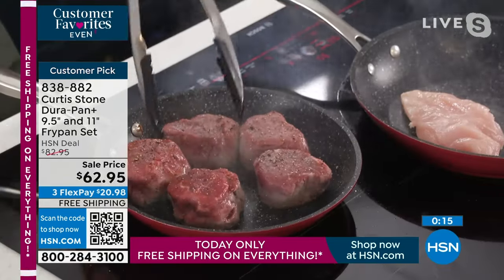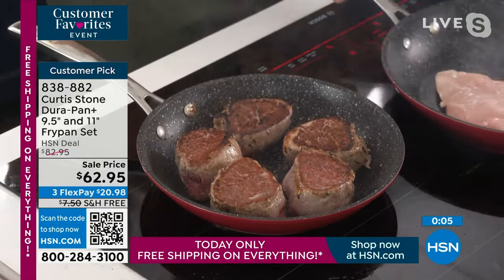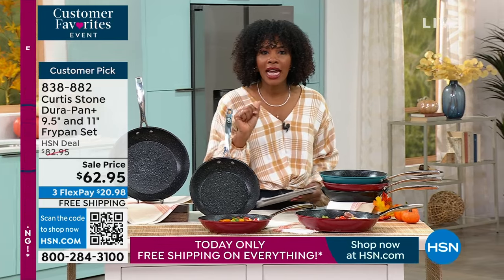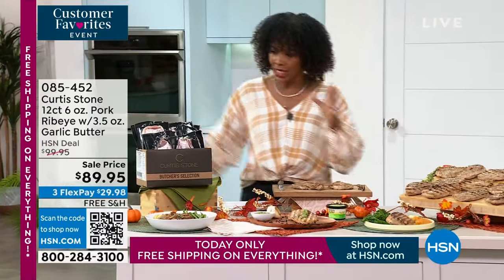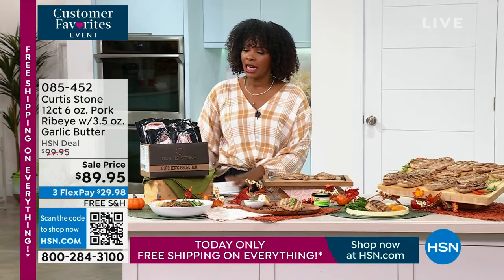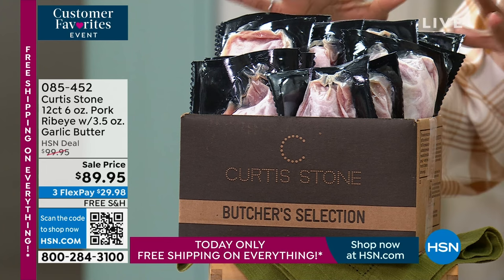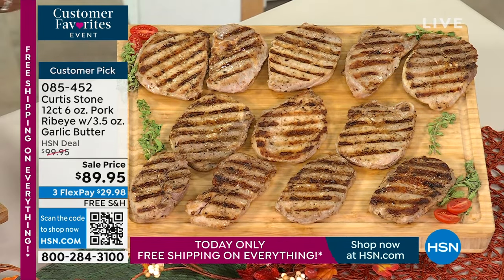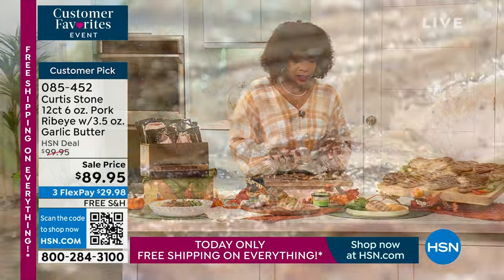Five layers of DuraPan Plus — the first time you've ever seen this. It's magic: no oil or butter needed, stainless steel utensils are fine. Look at the filet mignons — even cooking, golden brown all the way through. It's time for pork ribeyes. Between filet mignon and pork ribeyes, you've got to get the wine — that's what pulls it together. Item number 838-882 for the nine-and-a-half-inch and eleven-inch fry pans.